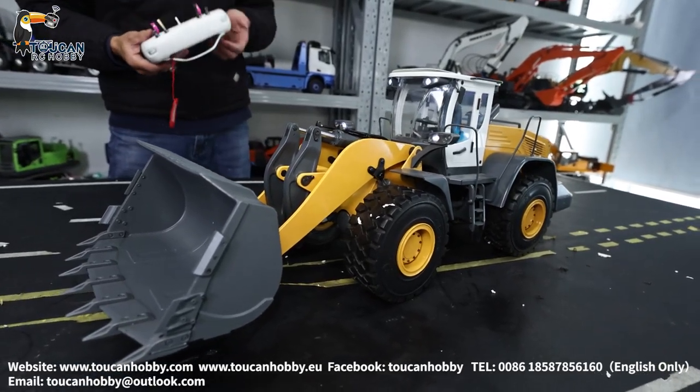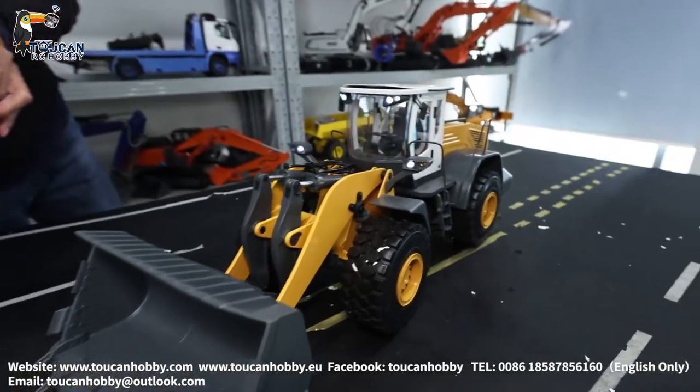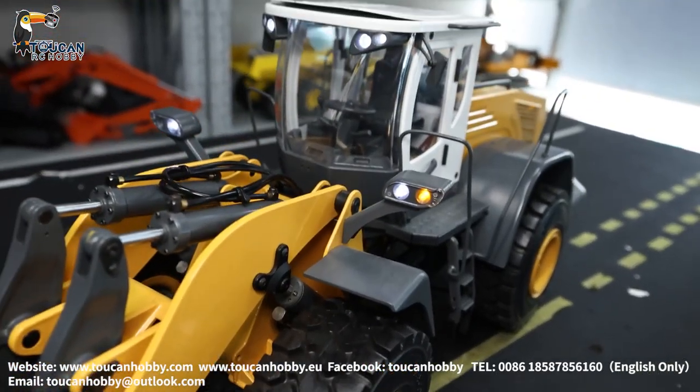Horn. See the turning signal? Turning left. Turning right.